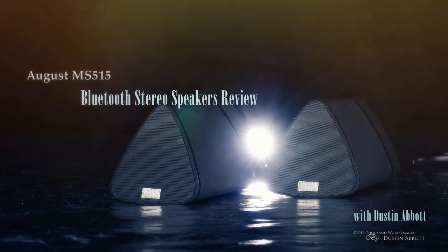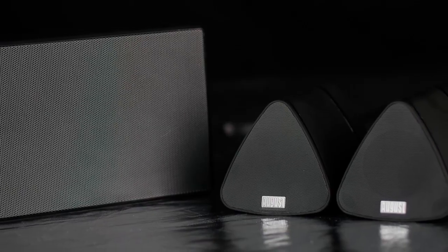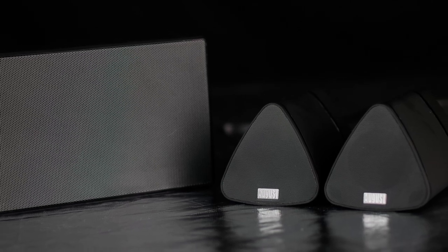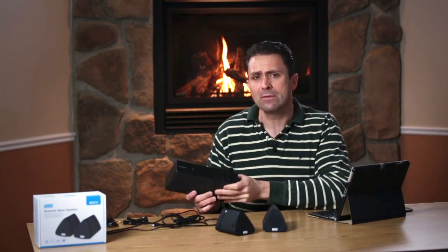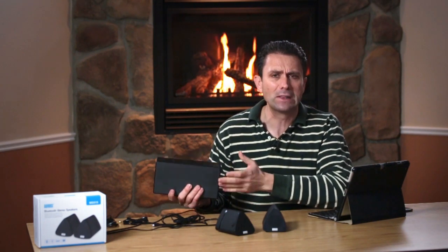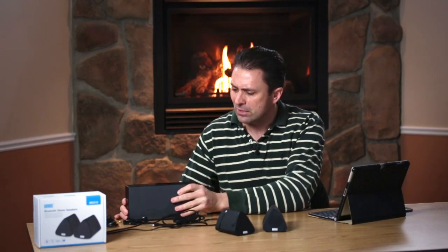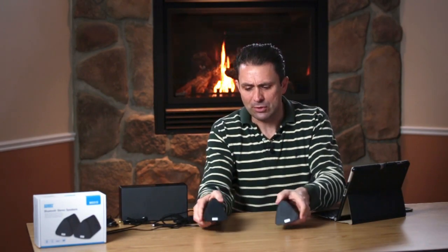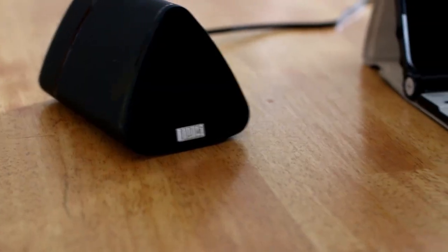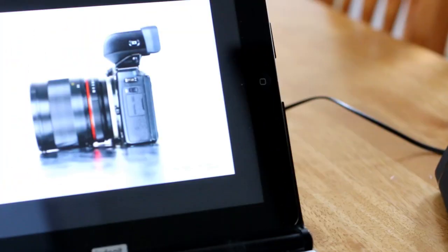These are the MS-515s and I'm going to highlight a different approach with these speakers today. Depending on your needs, they might actually work a little bit better for you than something like this Sony XRS-X5 speaker that I've been using for a while. Let's highlight some of the differences between this traditional one-speaker approach compared to the smaller stereo Bluetooth speakers approach. The August MS-515 gives you two speakers that will provide some stereo separation, which comes with perhaps some pros and cons.